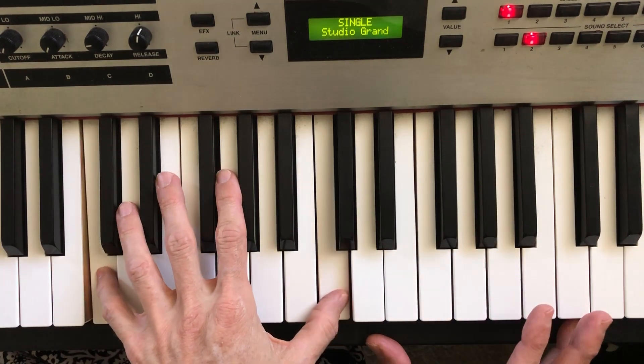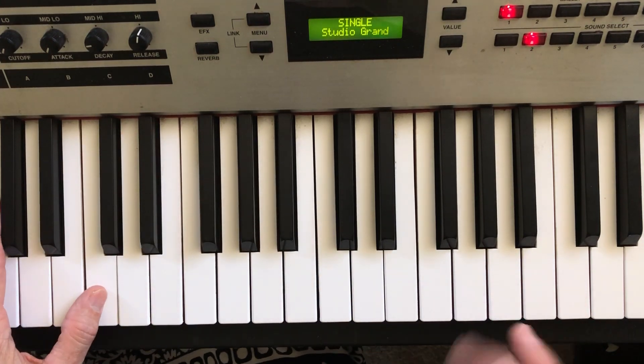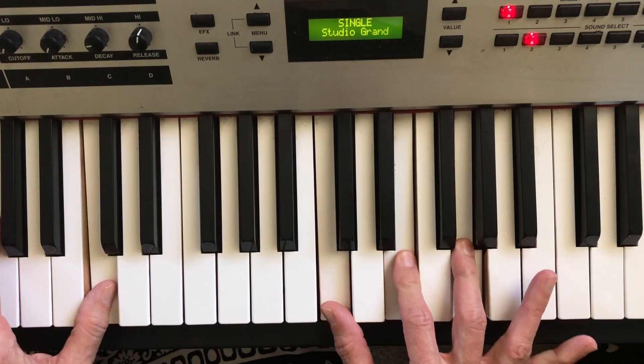When you see my thumb on the left hand, I'm just following octaves in my left hand. So wherever my thumb is, my pinky is replicating on the lower side. Here's a C major chord over a C.